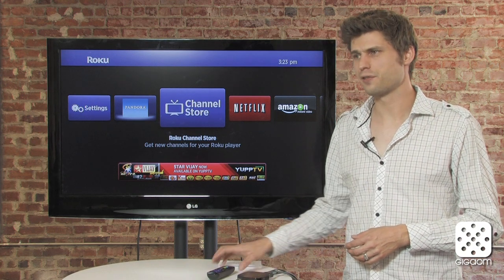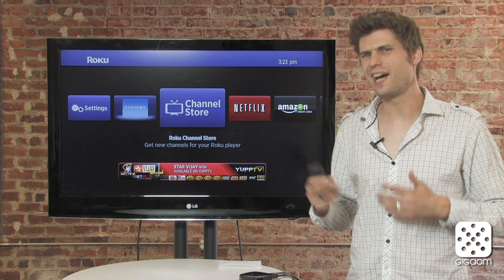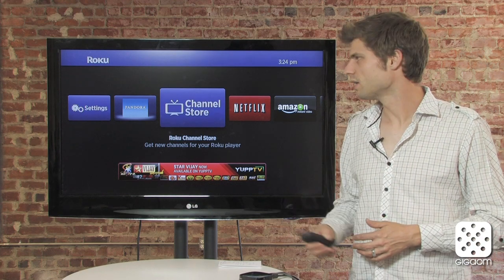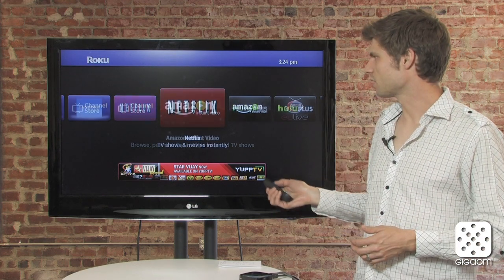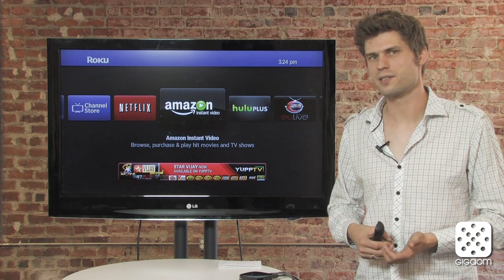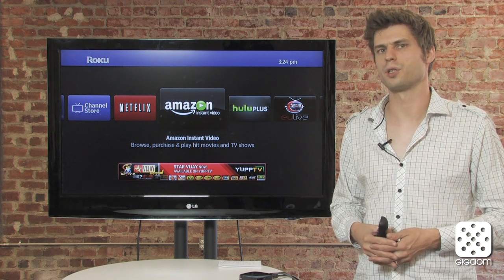I have it hooked up here to the screen and you can see it looks pretty much like Roku looked before. The color scheme is a little changed — it's a little darker now, looks maybe a little nicer — but essentially it's the same UI. You scroll sideways through content, and it has the same kind of apps: Netflix, Hulu Plus, and about 300 total choices of content available.